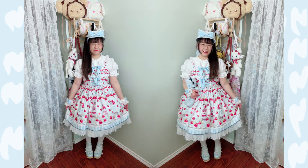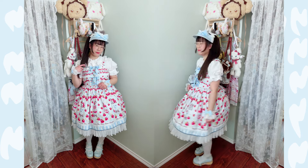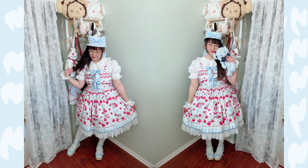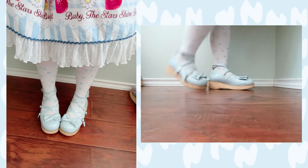And I really love pairing it with a super summer print, which is Baby's Berry Berry Strawberry Parfait with Kumya Ice Cream JSK. This is so refreshing and it feels like it really leans more into a summertime coordinate, but I'm going to put it here for some springtime vibes.